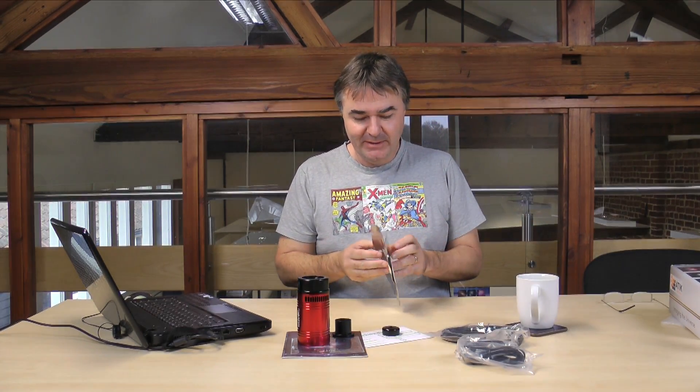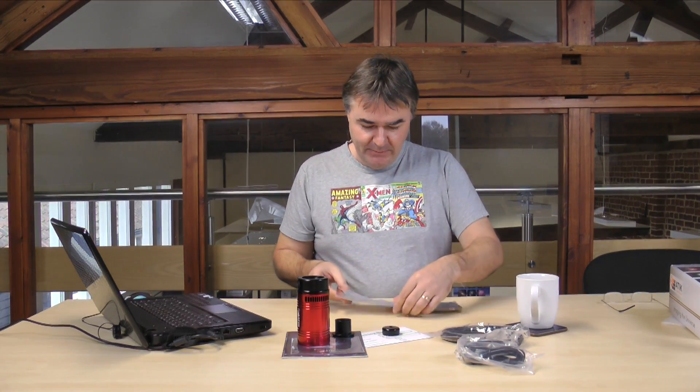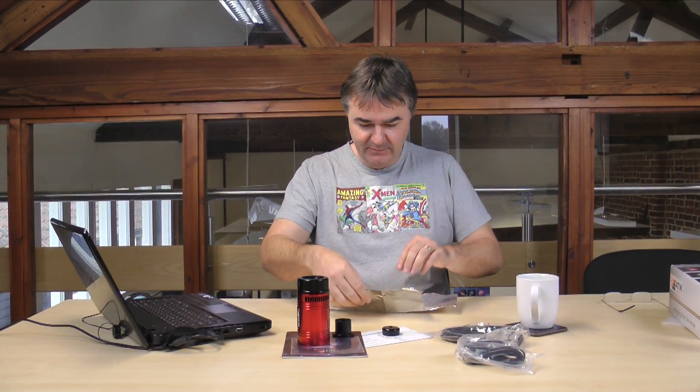And I'm going to use a piece of tin foil. Now I call it tin foil — you might call it aluminium foil, you might call it aluminum foil, you might call it baking foil.